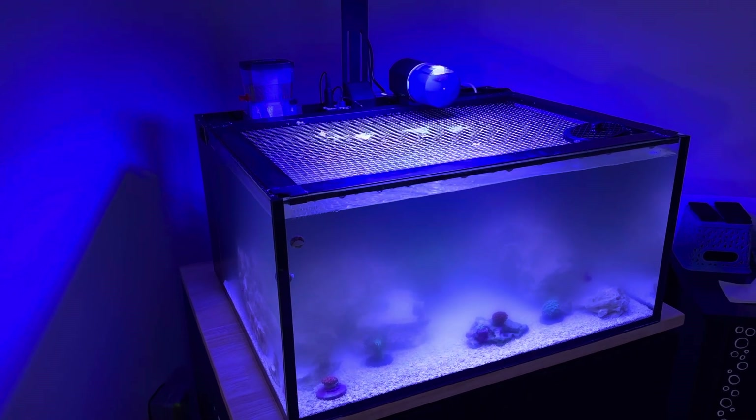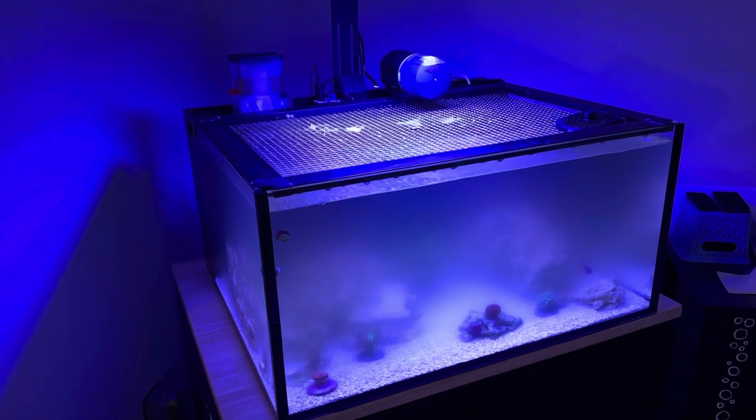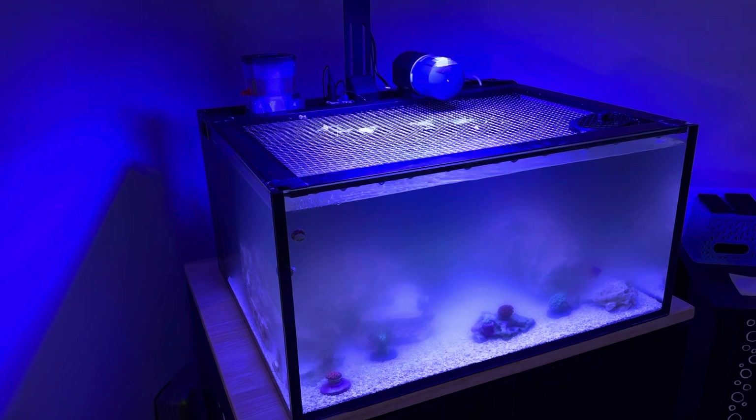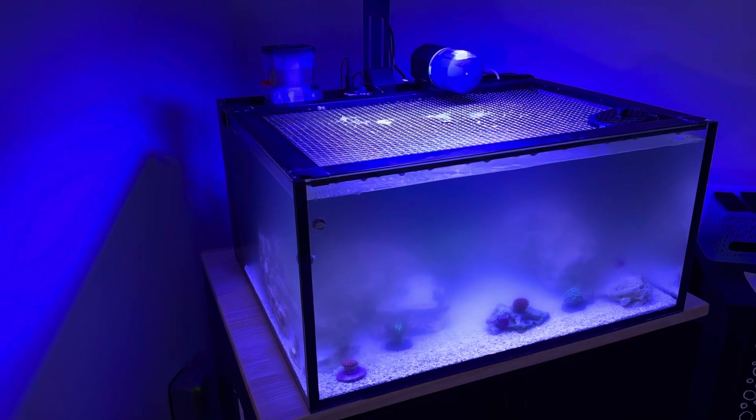It happened to me on my Fluval Evo when I first set it up, when I got my first tank rolling years back. And it had never happened again when I started a tank, but for some reason it ended up happening with this tank.